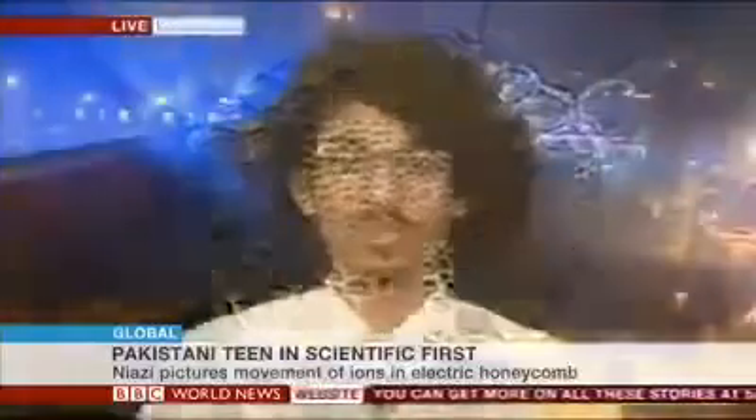Everything in nature wants a state of equilibrium and stability, so what it does is create these hexagonal patterns. The hexagon is basically the most stable structure in the universe, found in many other things as well. So then the ions pass most efficiently to the plate, and the oil is more stable with less pressure on it.